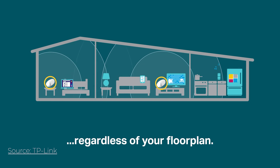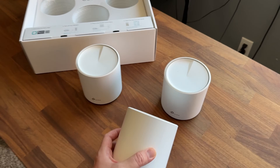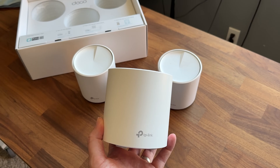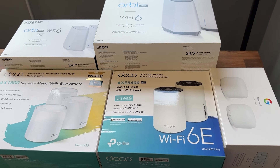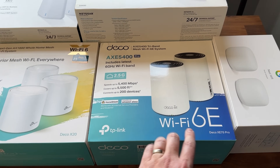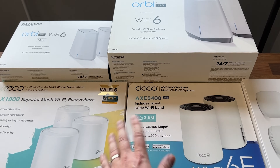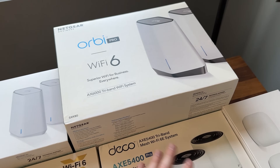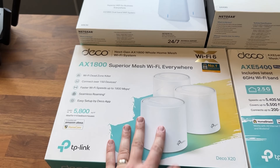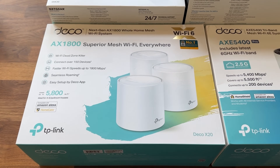For the sake of this video, we are going to use this setup right here. This is the Deco X20 from TP-Link. This is a very budget-friendly option. We do have a few other options on here that get a little bit more expensive. The one I'm currently using in my house is Wi-Fi 6E — it's going to give us the most future-proofing out of all of these devices. Then they start getting pretty expensive with some of the other stuff. But let's go ahead and take these out of the box, set this up, and show you how to configure the rest of your home network.